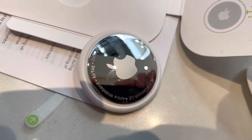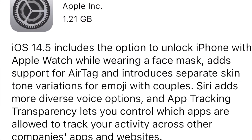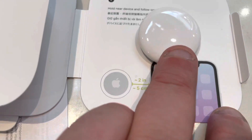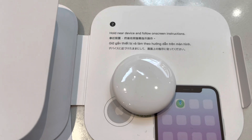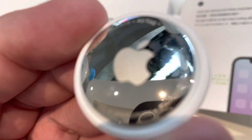Now it's activated and it makes a noise. One thing to note: when you first turn this on, the AirTag actually requires your iPhone to have iOS 14.5.1 to work. If you don't have it, your phone will actually alert you that the tag won't work until you do an iOS update.